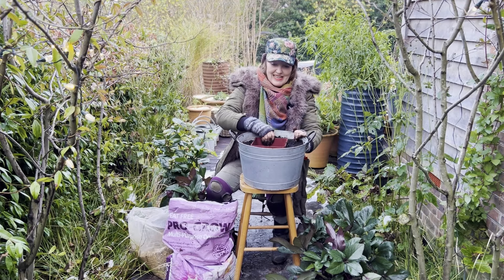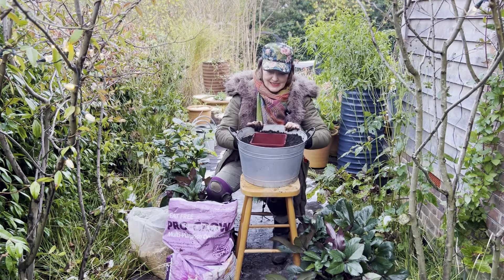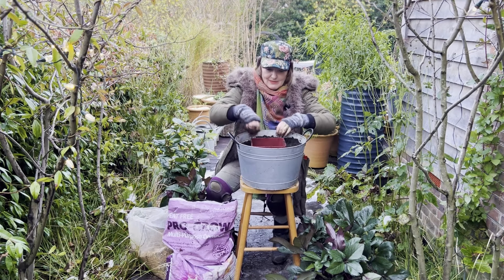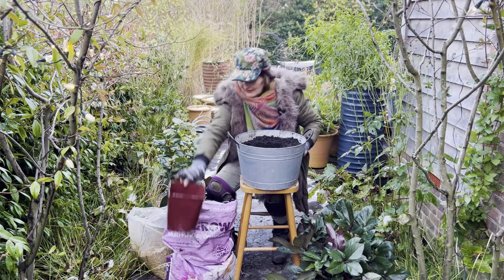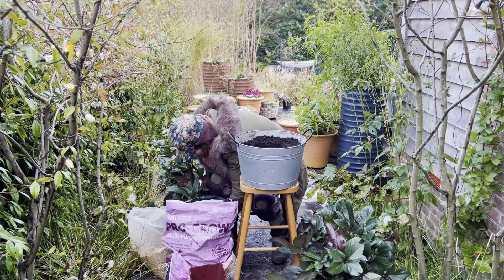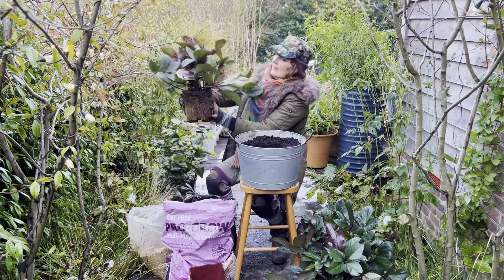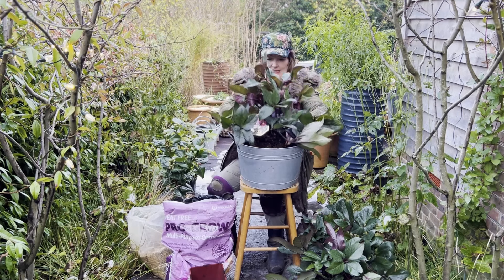Okay, so we're pretty much there — you can see the pot surrounded by compost. Just make sure it's nicely firmed down and then you can literally just squeeze your pot out. The hole remains intact and then you just get your plant, make sure that the prettiest face is facing forwards, and in it goes.